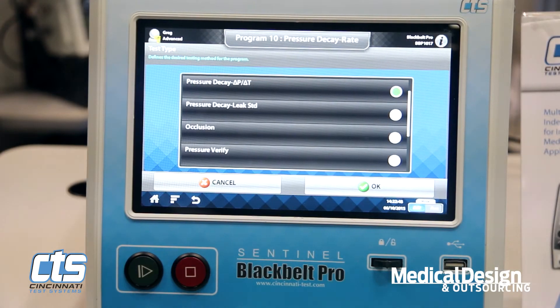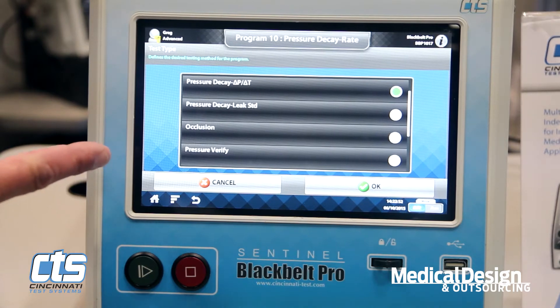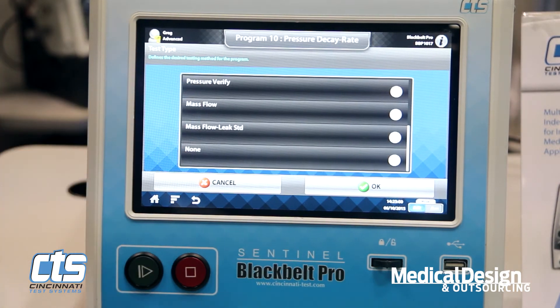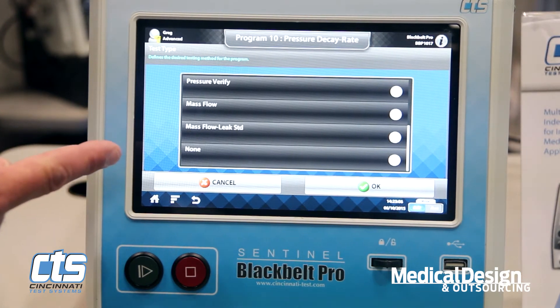The Black Belt Pro is available with pressure and vacuum testing capabilities for both decay, occlusion, part pressure verification, as well as mass flow. Pressure ranges from vacuum to 500 psi, and mass flow ranges from 0.1 standard cubic centimeter per minute up to 250 liters per minute.